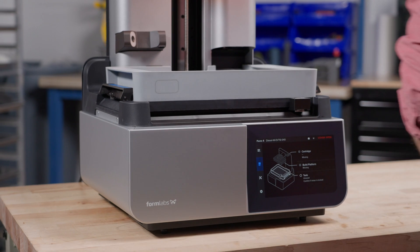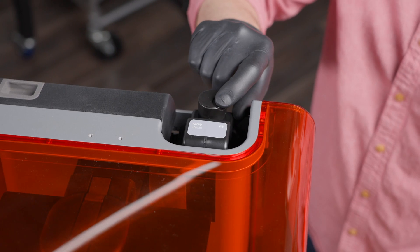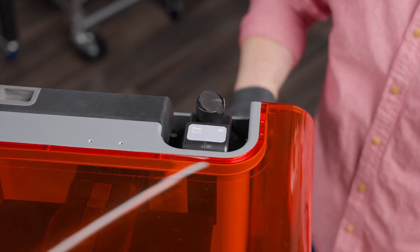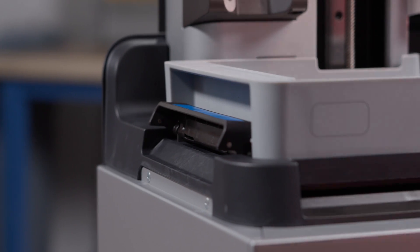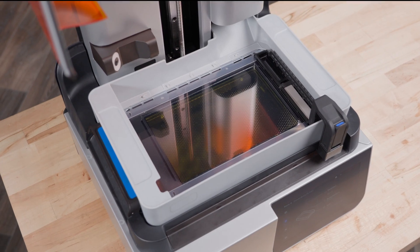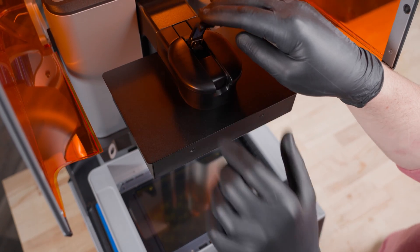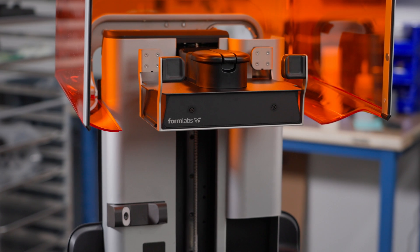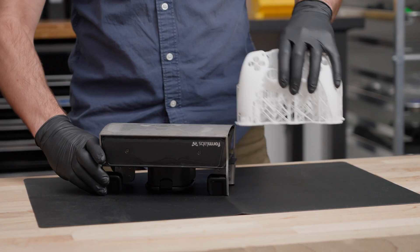Before starting your print, make sure the resin tank, build platform, and resin cartridge are properly installed and ready. To insert the resin tank, simply latch it into place from both sides. Then, latch the mixer into the mixer mount. The long-lasting resin tank prints for over 75,000 layers, thanks to a unique, dual-layer film design. Then, insert and latch the build platform. Or, upgrade to the build platform flex with quick-release technology, which lets you easily remove parts from the build platform without tools.